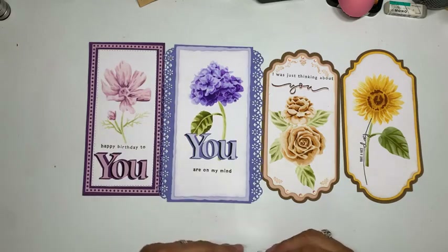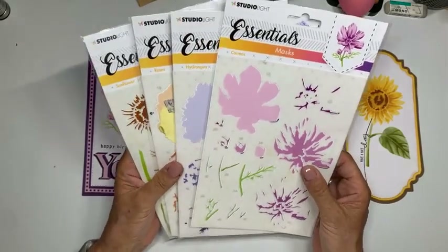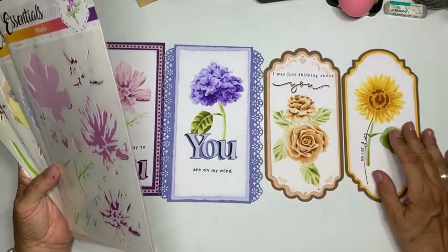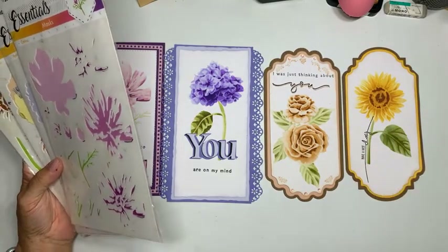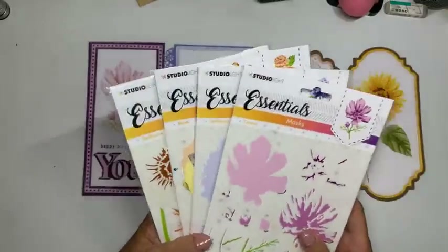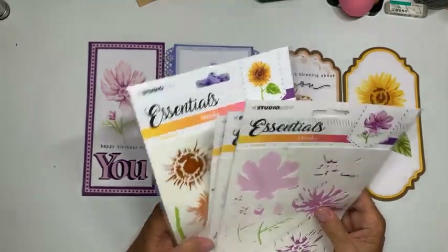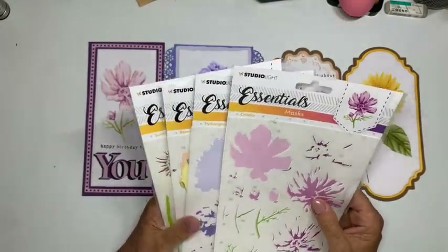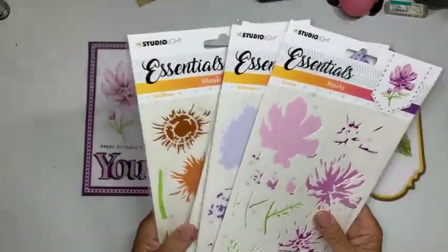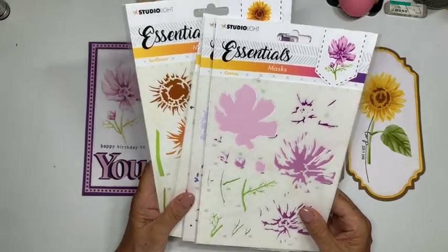Die resultaten kan je verwerken op een kaart. Ik ga laten zien welke masks er uitgekomen zijn. En dan heb ik ook de ontzettend leuke mededeling dat ik van Janine vanavond deze hele set — alle vier de masks — mag verloten onder de kijkers vanavond.